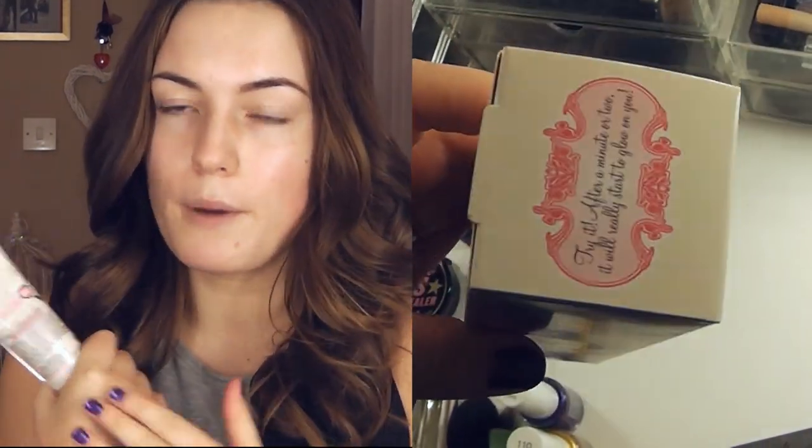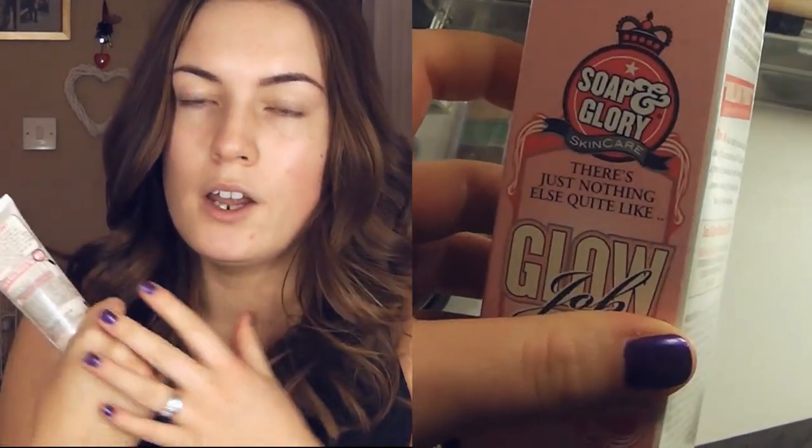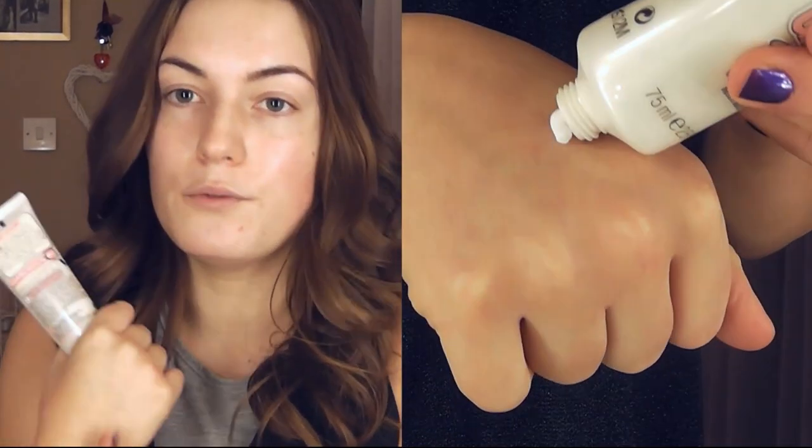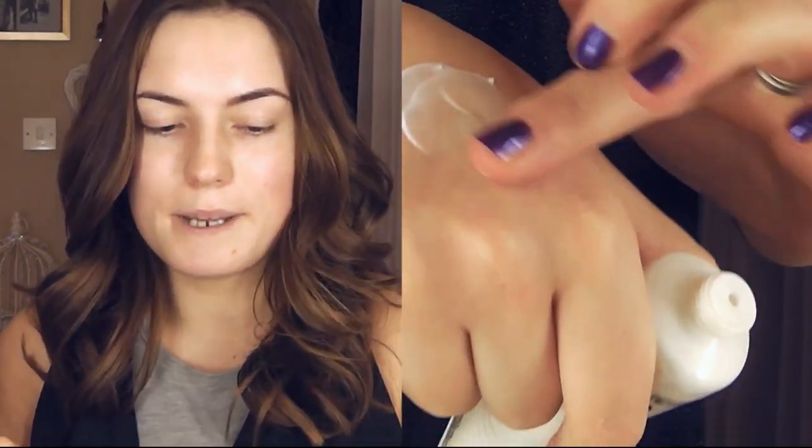This is actually the first time I've used these products — I've had a play with a couple of things but not properly on my face. So the first thing I'm going to be using is my Soap and Glory Glow Job, which is a moisturiser. You can use this in place of a moisturiser but because my skin is really really dry I've just used my normal moisturiser anyway. The different thing about this is that it actually has built-in sort of bronzing beads.